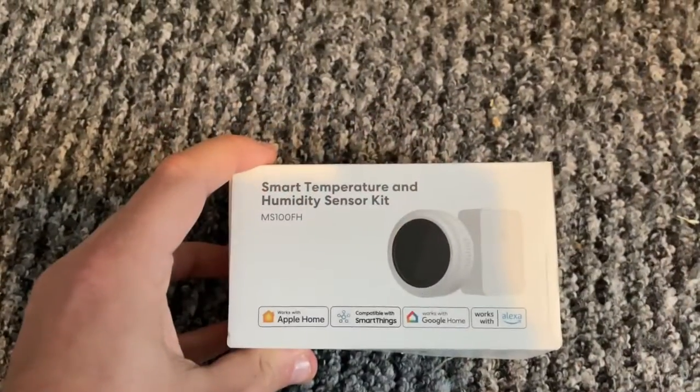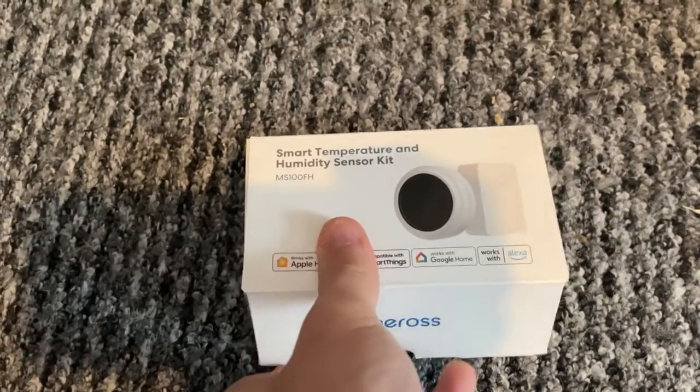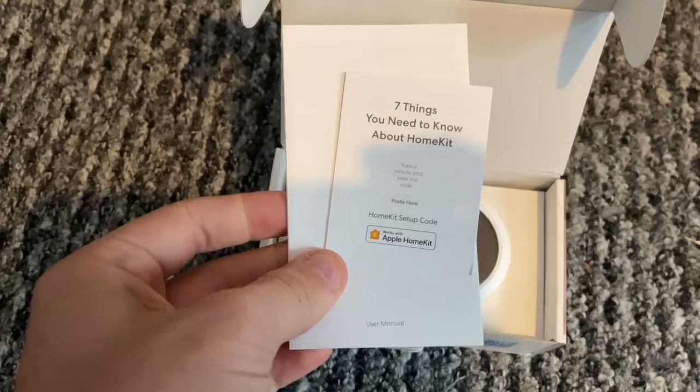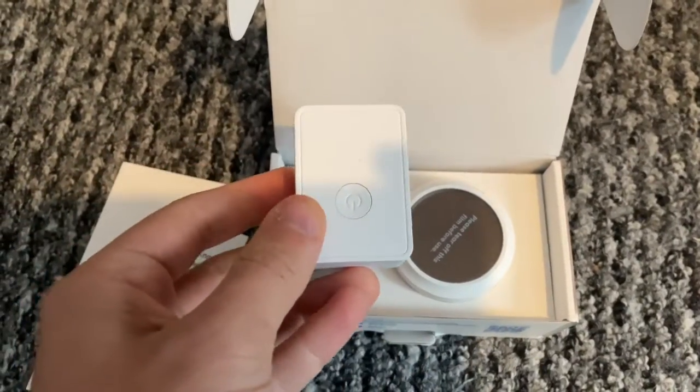This is the MS100FH, a tiny temperature and humidity sensor that is HomeKit compatible. It's part of Meross's Smart Sensor range which includes things like smart radiator valves and smart smoke alarms — there are reviews for both on this channel. Meross have sent me this to review, which means I haven't paid for it, but I always commit to an honest review and that's what this is.